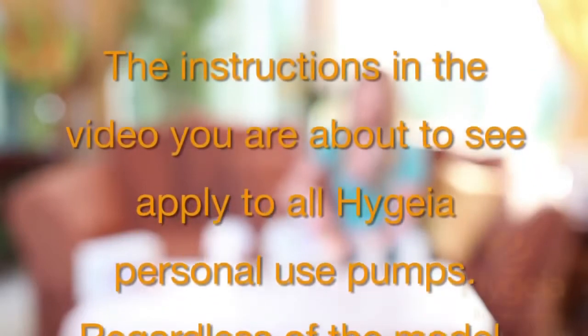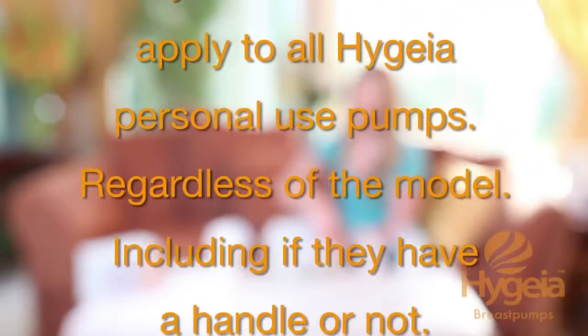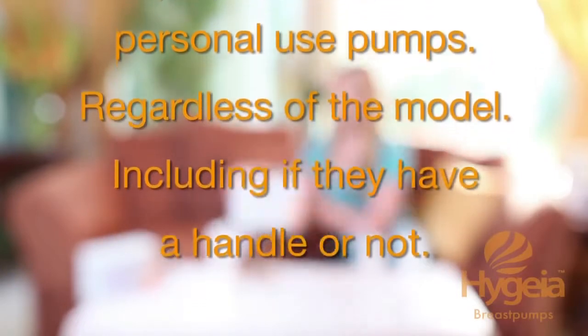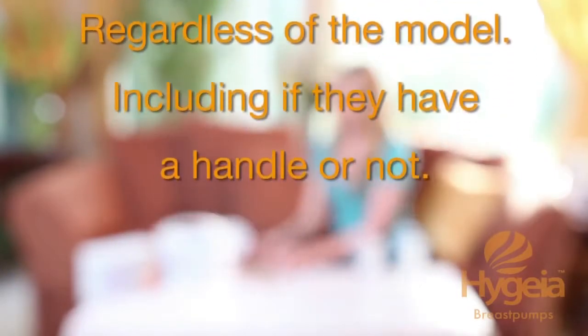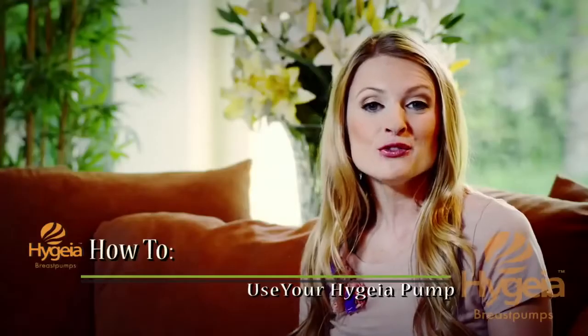The instructions in this video apply to all Hygieia personal use pumps, regardless of model, including if they have a handle or not. Hi ladies, welcome back. Today I'm going to demonstrate how to use your Hygieia pump. You've already watched the video on how to clean it prior to first use and you know how to assemble it, so now we are going to go ahead and use it.